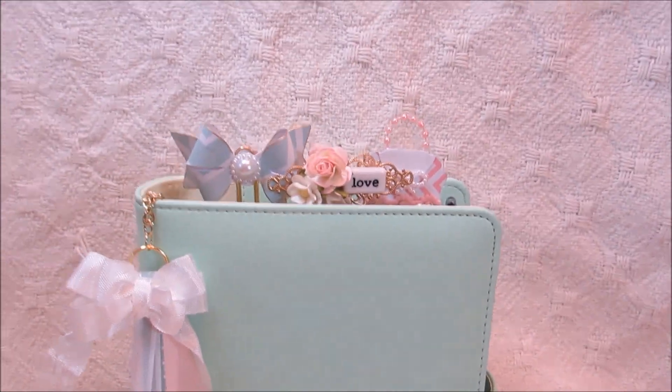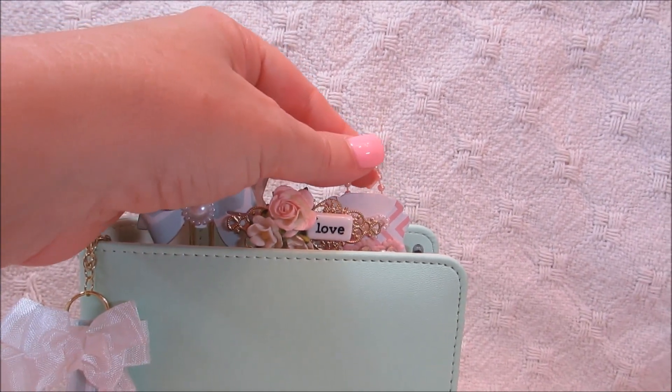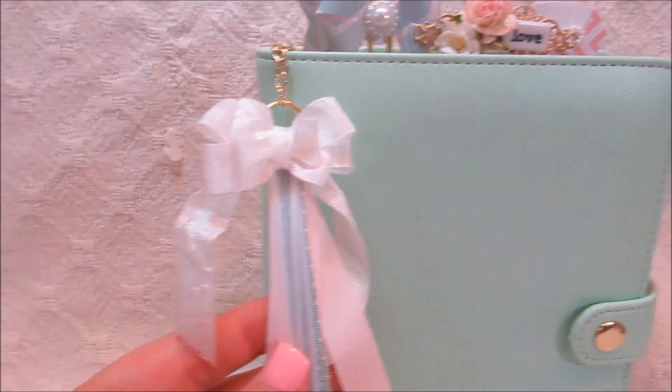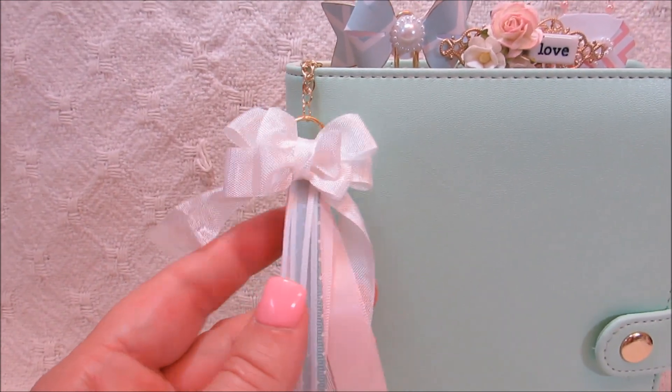It has, like, a bow right here, and then I did a little metal embellishment here, and then this is a little purse. The bow right here — I got that idea from Creative Kelly, so thanks, Kelly, for that idea. I thought it was so pretty. Yours is a lot prettier than mine.